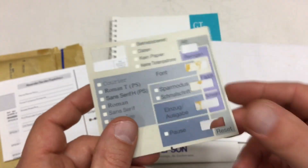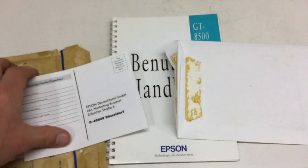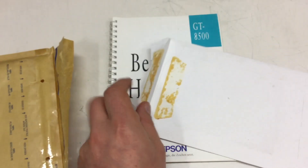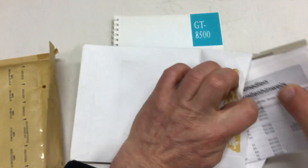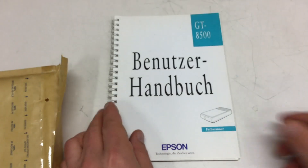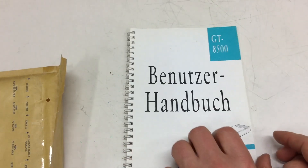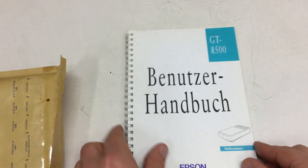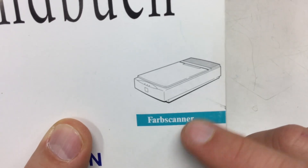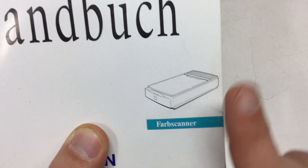Yeah, some stickers — this must be for an Epson printer. There's also a user manual, and that's for the scanner I bought off eBay as defective and tore down.